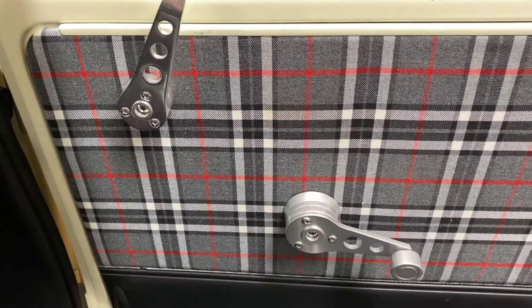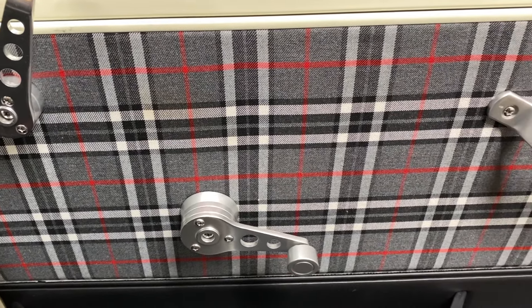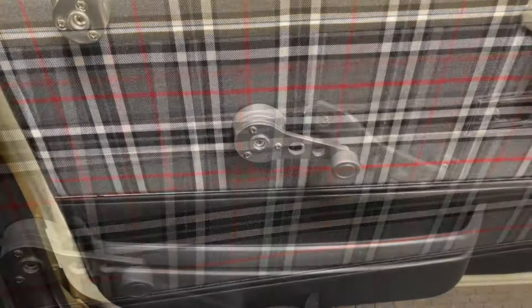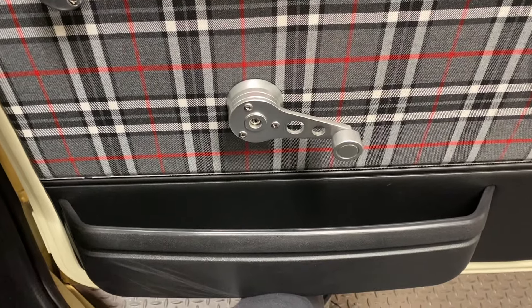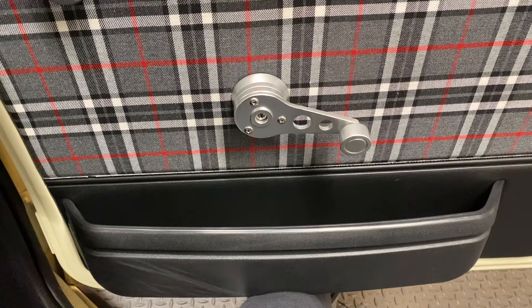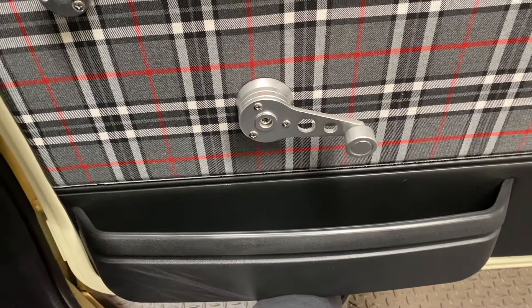The door cards looked great, though they were a little tricky to fit, as they were a tiny bit thicker than the original. To make them fit, I had to carefully lift the top lip on the door to make some room for the extra thickness. For now, I'm just using the first set of door furniture I could get my hands on. I also added door compartments bought from Minisport, which gives me somewhere to keep my phone, my glasses, and some gloves for when I'm filling up at the petrol station.